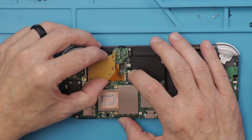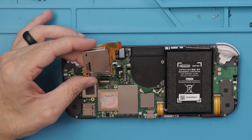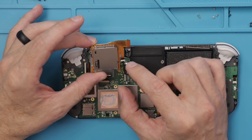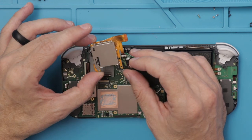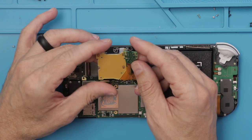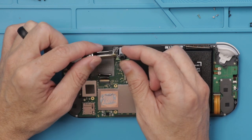With all those screws free, we can just pull it out of the connector. I'm always a fan of when game console manufacturers make these things so you can replace just one at a time. Looking at the headphone jack, there's a ribbon cable that connects right here, so you actually can replace the headphone jack separately if needed. So you can replace just the card reader or just the headphone jack.